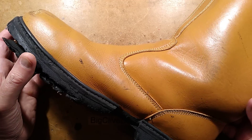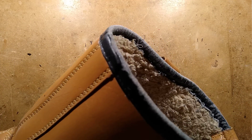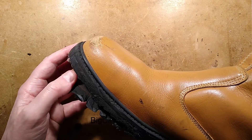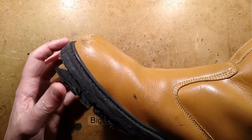My old work boots have kind of melted. I found these in the back of a cupboard — these are classic rigger boots, very popular in the UK. They've got a steel toe cap and, as you can see, they've got a steel plate at the bottom of the sole to stop nails going through.